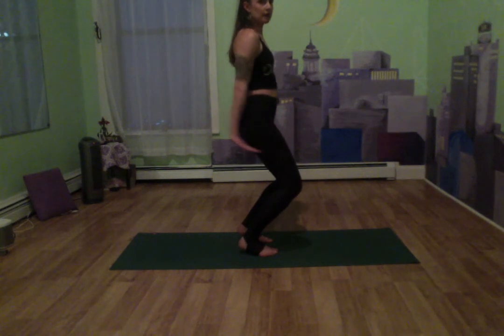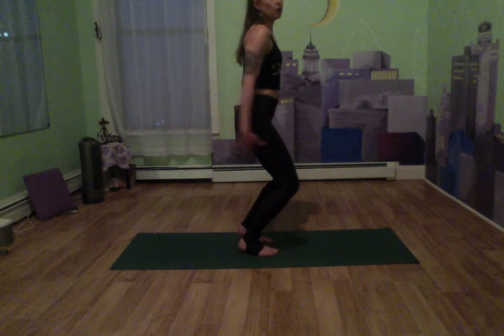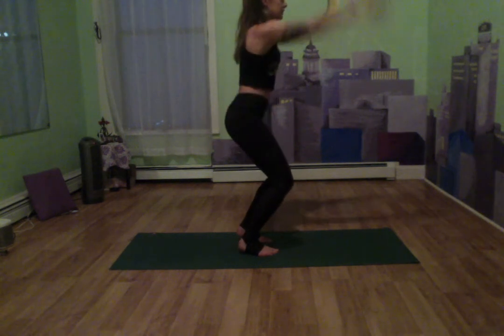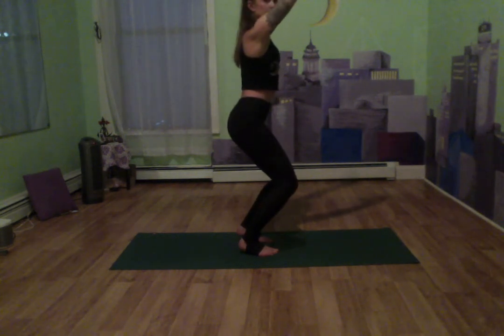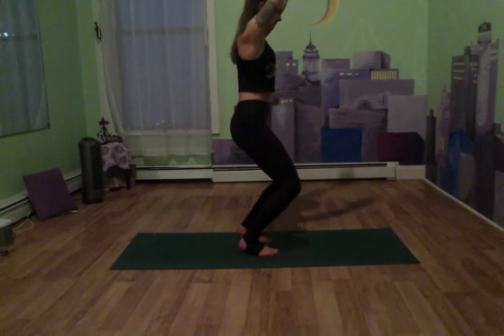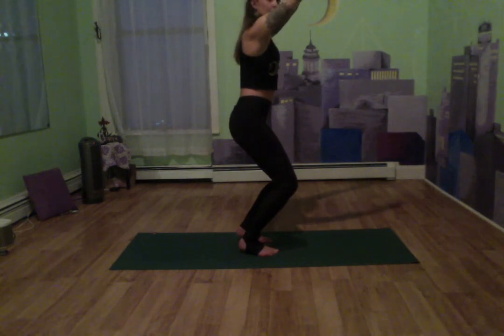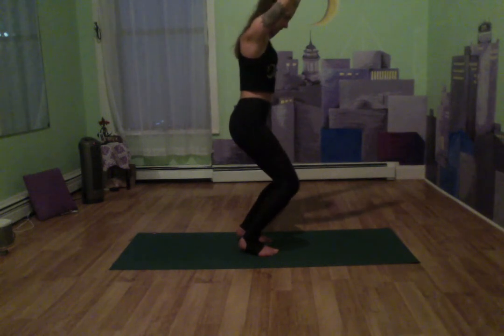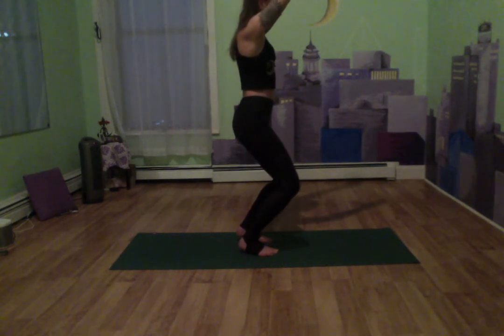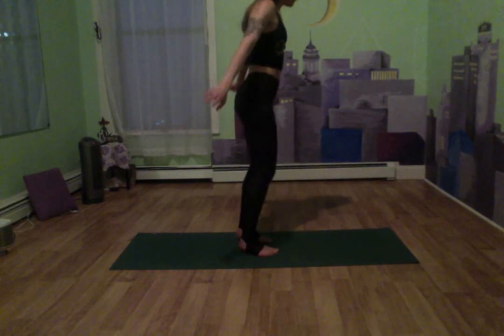We haven't really done a lot in the lower part of our legs here. Let's lift those heels and hold for a second — breathe. Lift our arms nice above us, hold, tuck in that tailbone. Eight, seven, six — breathing in through the nose, out through the mouth. Hold — five, four, three, two — let's release.